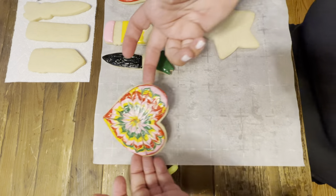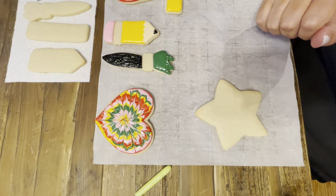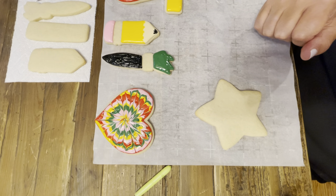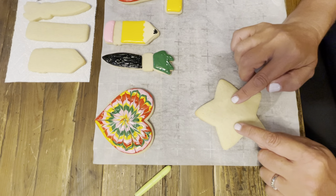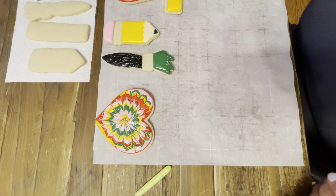We're looking good. You could do something similar with the star — outline, flood, fill different sections. An old version we used to do is yellow on the star and then put a smiley face with maybe some pink cheeks. That always is a happy little cookie.